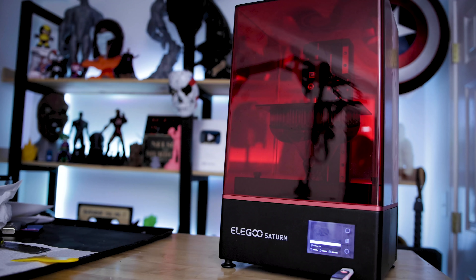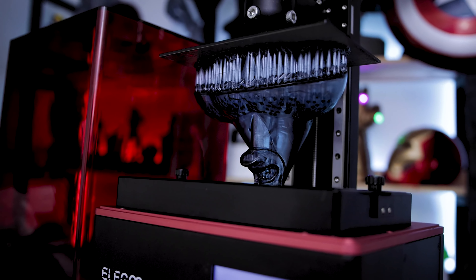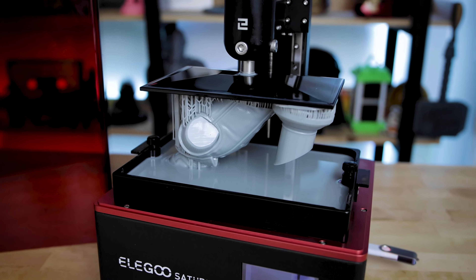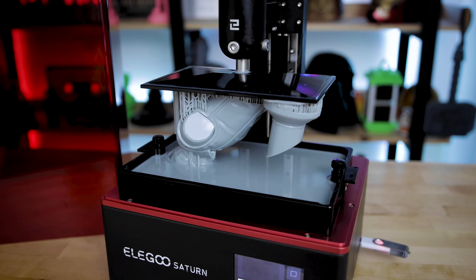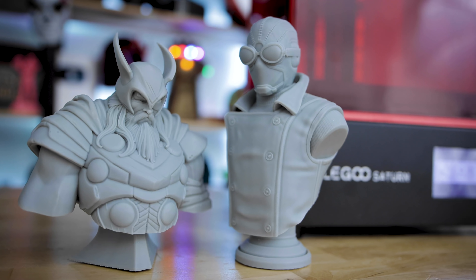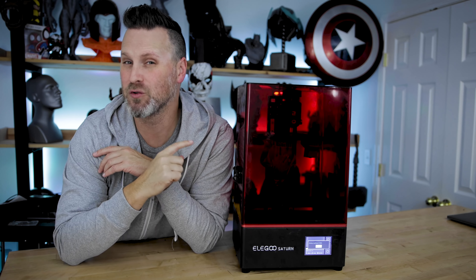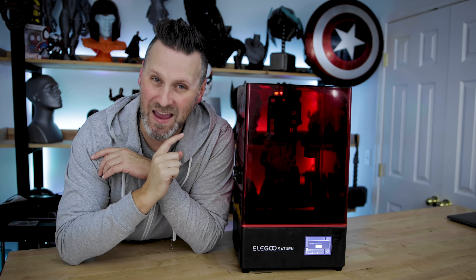What's going on you guys, Uncle Jesse here. This is the Elgoo Saturn resin 3D printer. It is a mid-size mono screen resin 3D printer that I am just in love with. It prints amazing and what I'm really excited to be talking to you about is that it is now starting to roll out and become available for you to buy over on Amazon.